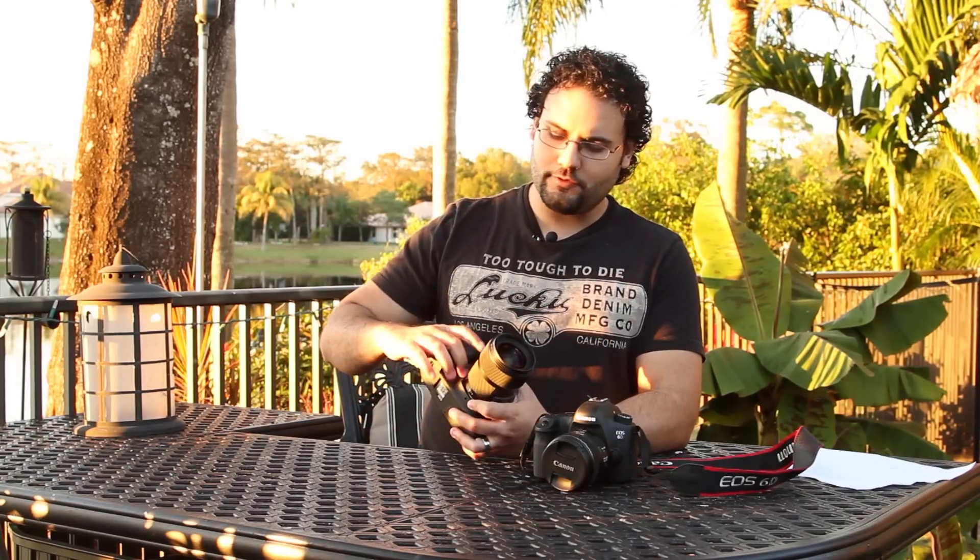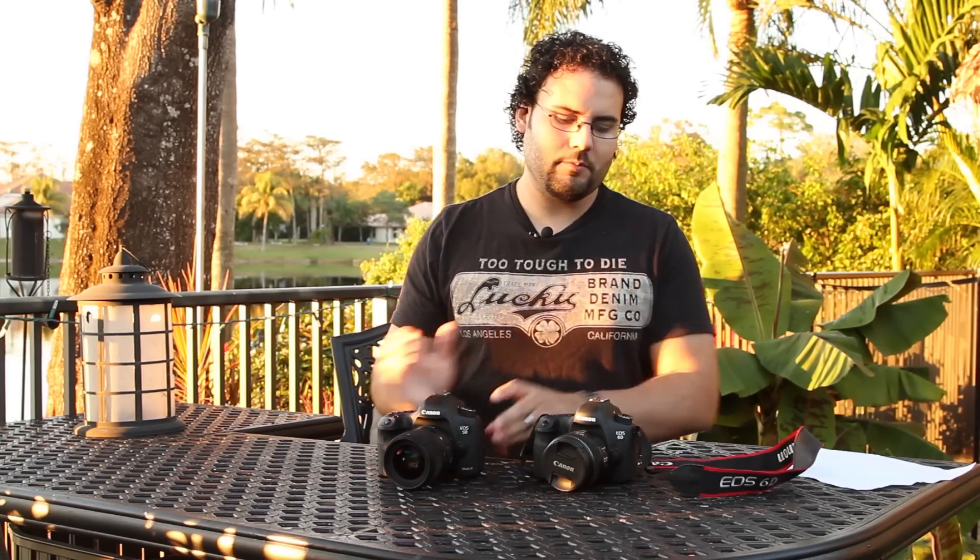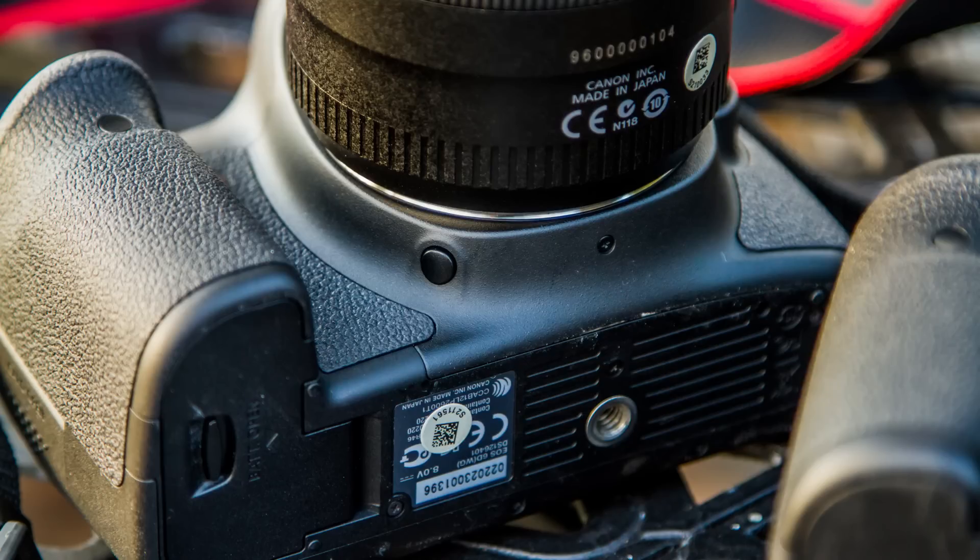The 5D Mark III is going to take a little bit more of a pounding and is a little bit more weather resistant than the 6D. Taking a look around the camera, one of the big differences is the depth of field preview button, which is right here on the 5D Mark III. It's very easy to press with either hand, very big and helpful if you're going to program this button — I like to program it between single shot and servo focus. On the 6D it's very small, very tough to find, and you can only hit it with your left hand around the lens.